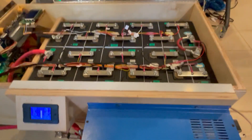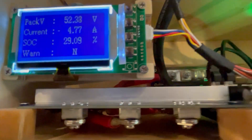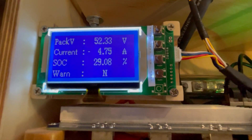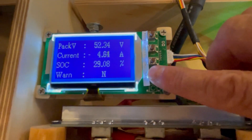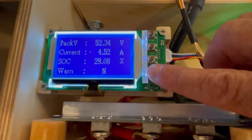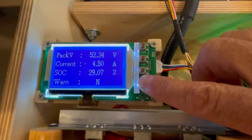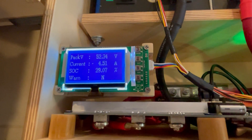I have the display here for the CEPLOS BMS. I've added some labels to make it easier to identify the four buttons. It's showing a pack voltage of 52.34 volts right now. It thinks this battery pack is 200 amp-hours by default — it won't change that until it has run through a complete cycle, and then it will learn that this one is really closer to 268 amp-hours or so.